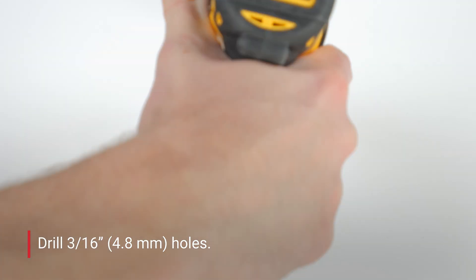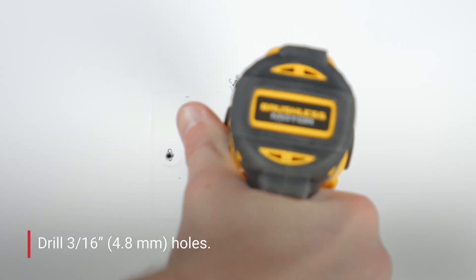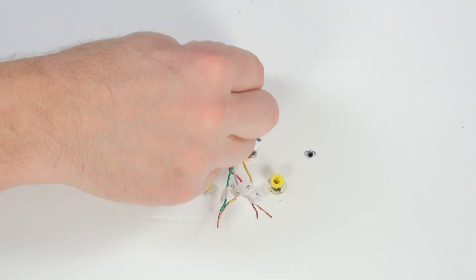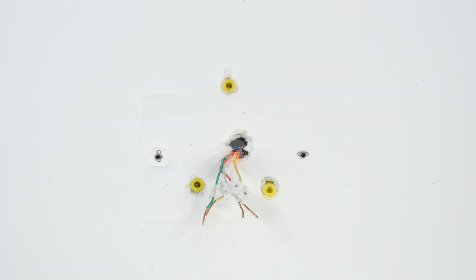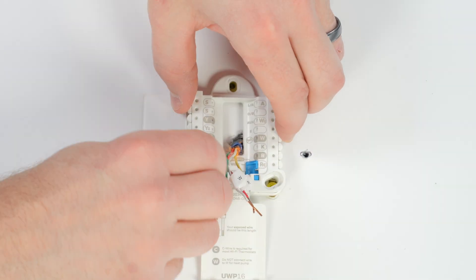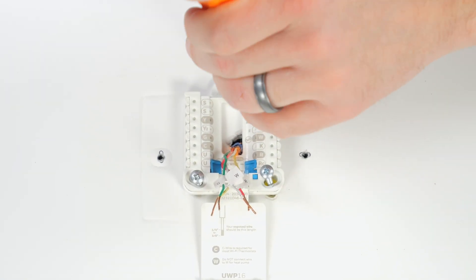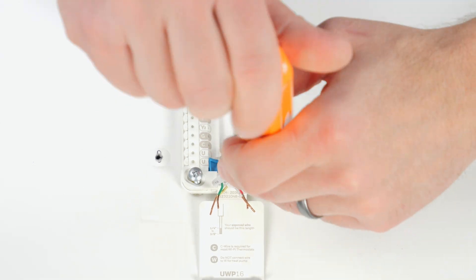Drill holes at the marks. Insert the supplied wall anchors and lightly tap them flush to the wall. Pull the door open and insert the wires through the back. Place the UWP over the wall anchors. Insert and tighten the supplied mounting screws until the UWP no longer moves. Do not over-tighten.